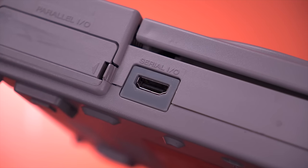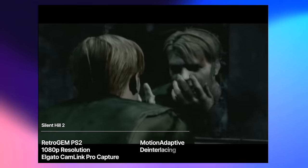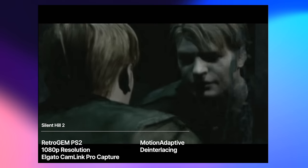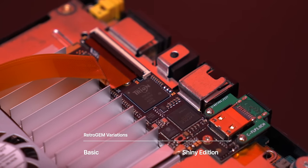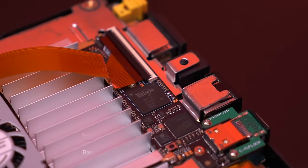Some of you may be asking, what's the big deal with all these HDMI mods? Well, to sum it up briefly, it allows you to connect these older consoles to your modern HDTV with proper scaling, and without introducing any lag, amongst many other things. The Retro Gem comes in two flavors — Basic and Shiny. Hardware-wise, they are identical, but Shiny adds a few more cool features, which I'll dive into later on.